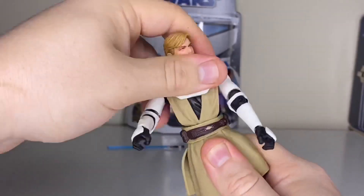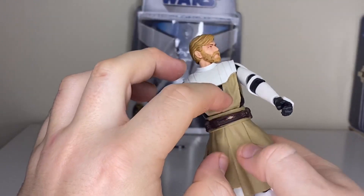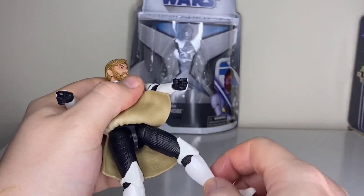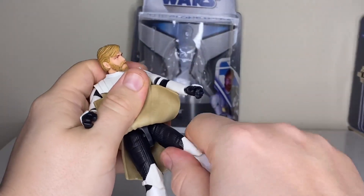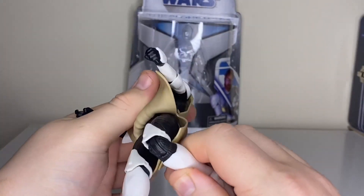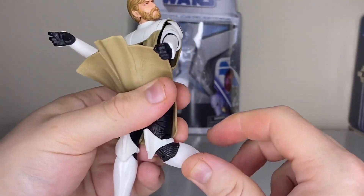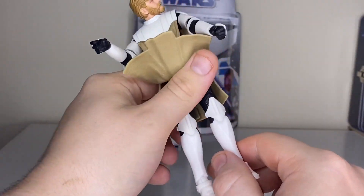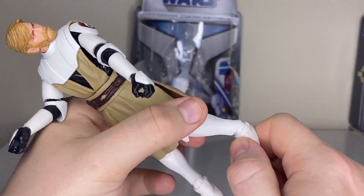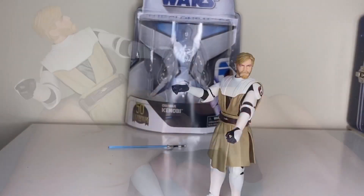The waist is on a ball joint — it's a bit restricted due to the tension between both the plastics. Up the leg is on a ball joint, top of the leg has a swivel, the knee is a single joint. This one is very engineered, very different to the clone figures. The foot is on a bend and angled swivel as per usual.